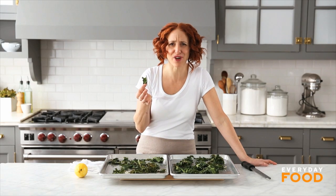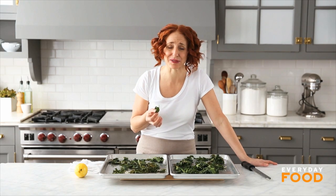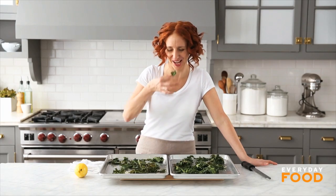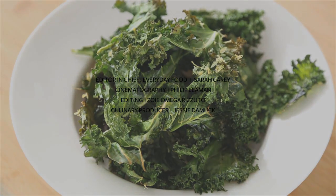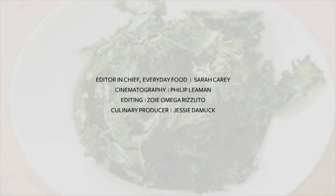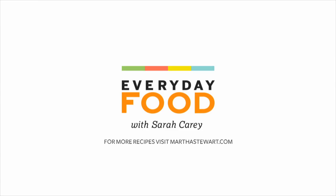You hear that? That was kale and now it's a chip. You're going to want to make like five trays because you're going to eat just two trays standing here while you're waiting for them to cool. Ta-da. And you made it yourself. At home.